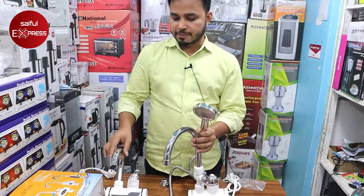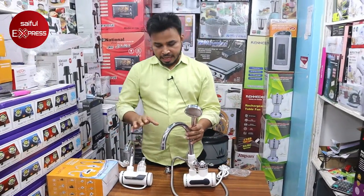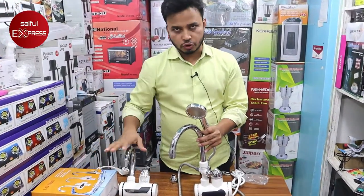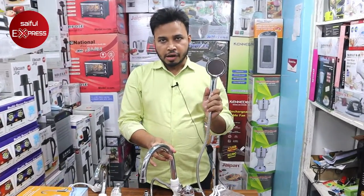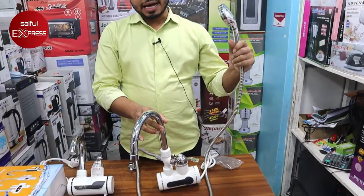I will mix the water. I will do the work with the water. This is a hand shower — it will be a hand shower. Yes, hand shower.